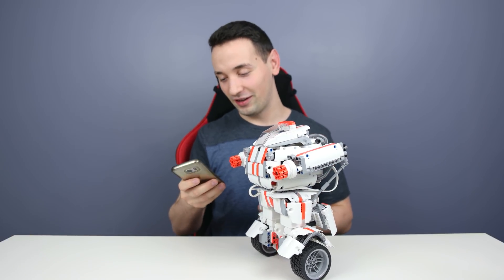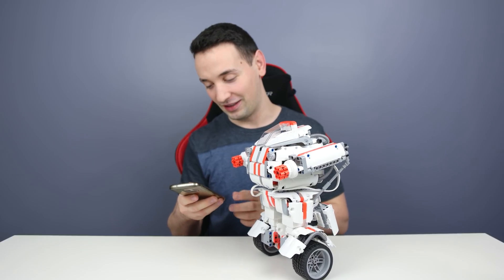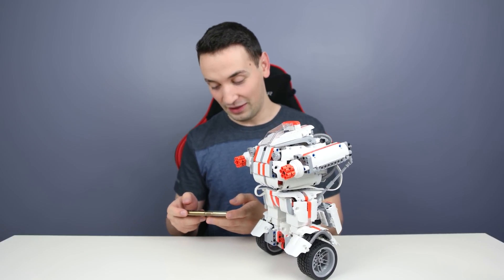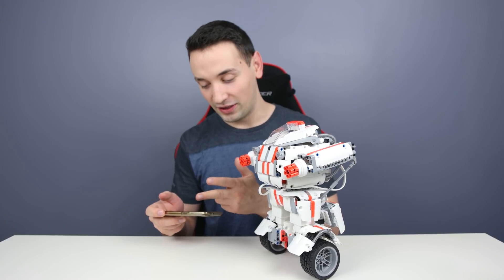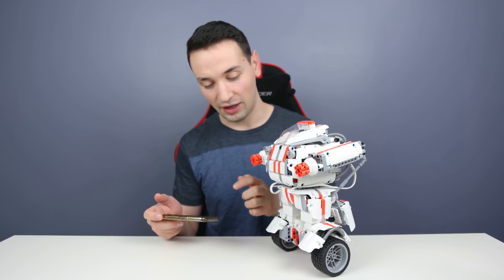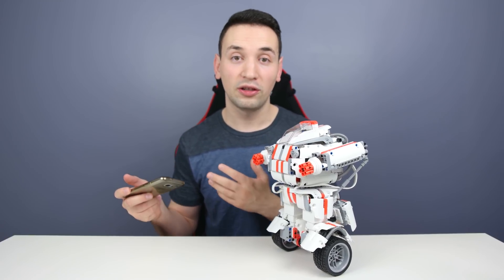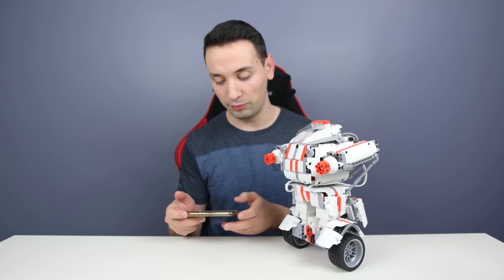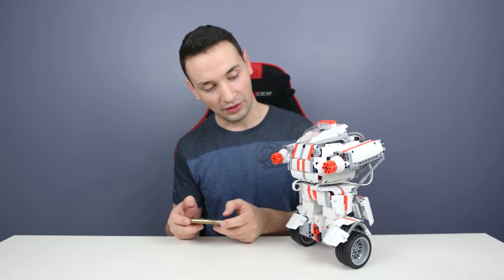Let's grab my phone here and open up the app and see what we can do. Connecting it is actually very simple — you just go to the Bluetooth, click on it, and it connects right away. It's actually a very fast connection; it detects it right away and the Bluetooth turns on right away.